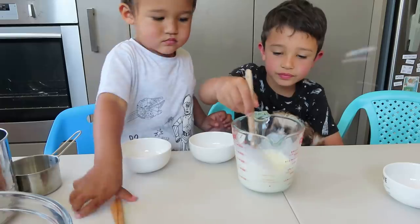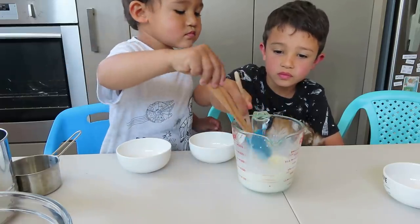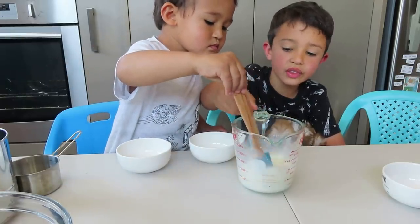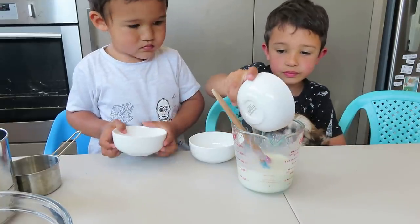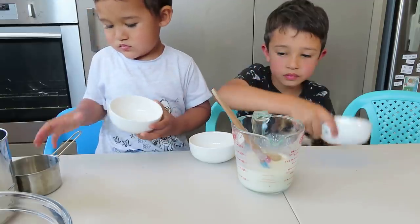Mix it, mix it, mix it. Then put in two tablespoons of milk and mix it.